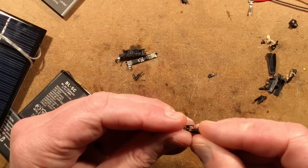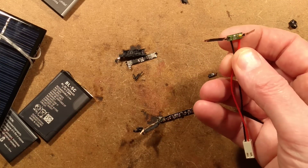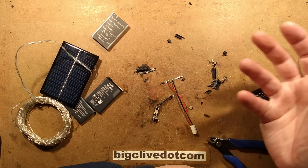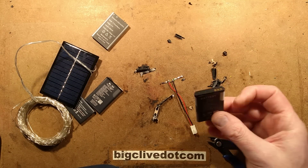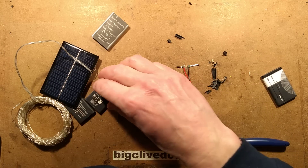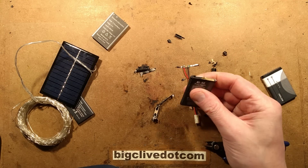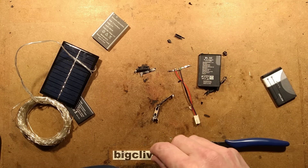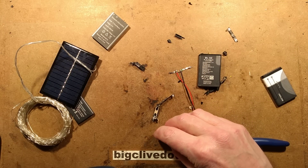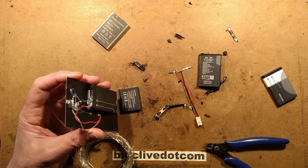I wonder if that other one was just a rogue one. Given that the contacts are the same arrangement, I wonder if they just over-economised by omitting that protection and relied purely on the protection built into the phone. Double protection is obviously a much better option. This battery is fully charged and working, so I'm not going to open this one up. The other ones were a bit shady — particularly the one without protection, which isn't going to get used. I suppose I could solder onto its leads and use it with external protection. So I'm going to keep this little circuit board — it's useful to keep the little protection circuit boards; you can use them with other cells. It just shows that you can't assume anything, because some clones have really skimped and left out some of the circuitry.